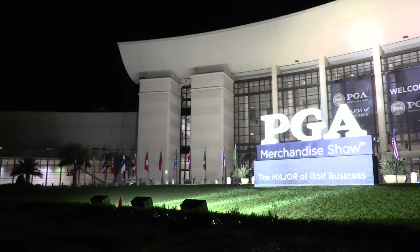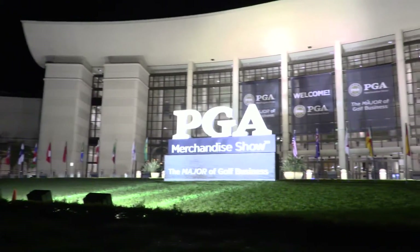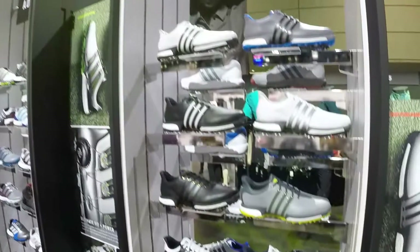Hi, Chris Wallace from TGW. We're here at the 2017 PGA Show in Orlando, Florida. I'm with Mason from Adidas.